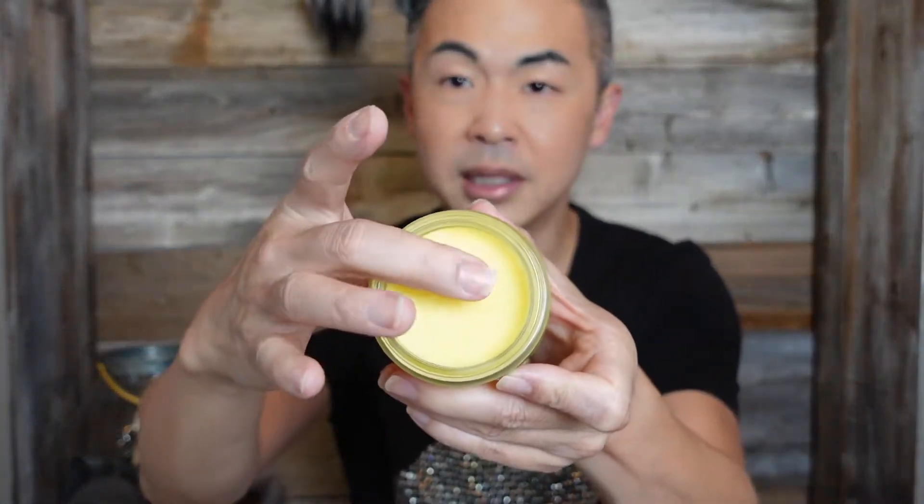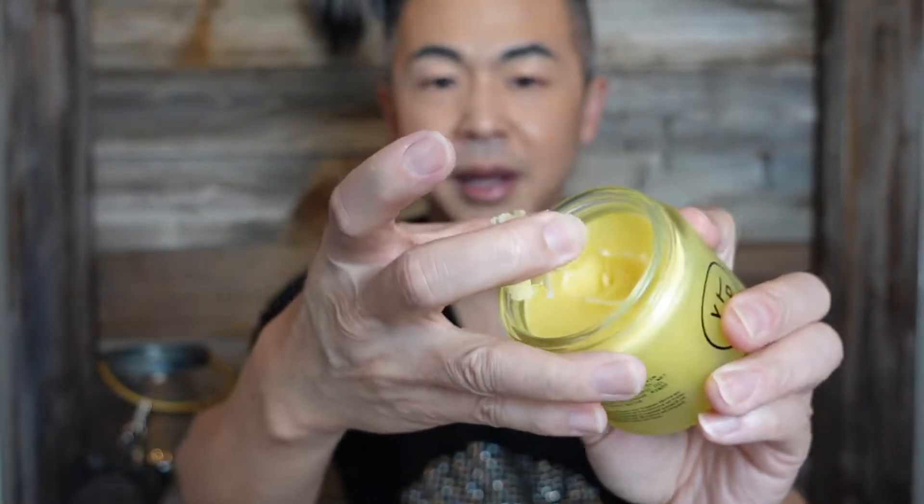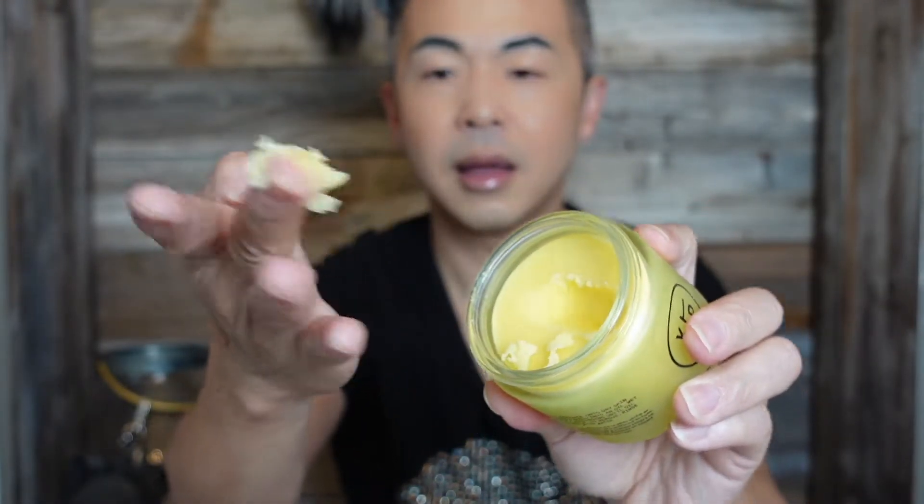When you open this, it is a solid — that's good. I'm going to use my finger to scoop it. See that? It's like a whip. So I'm going to put this on my face. It's a little dry and crumbly at first. It has a smell, but I don't think it's added fragrance — it's a natural berry scent that I'm smelling.